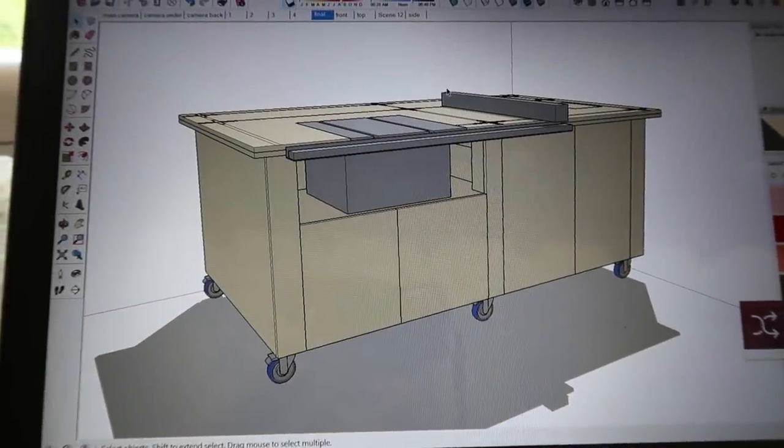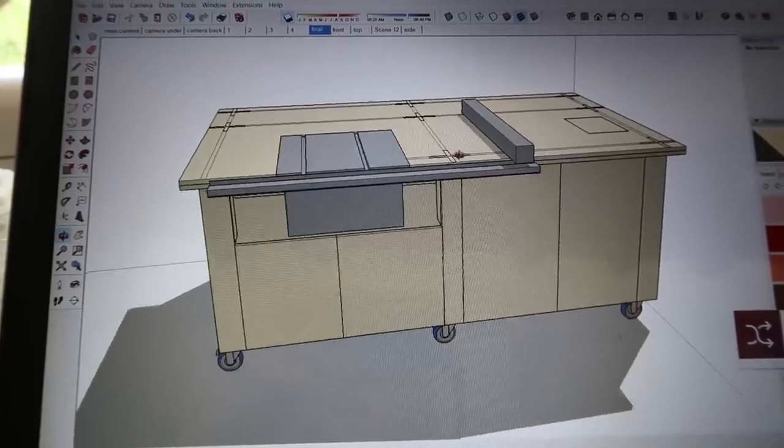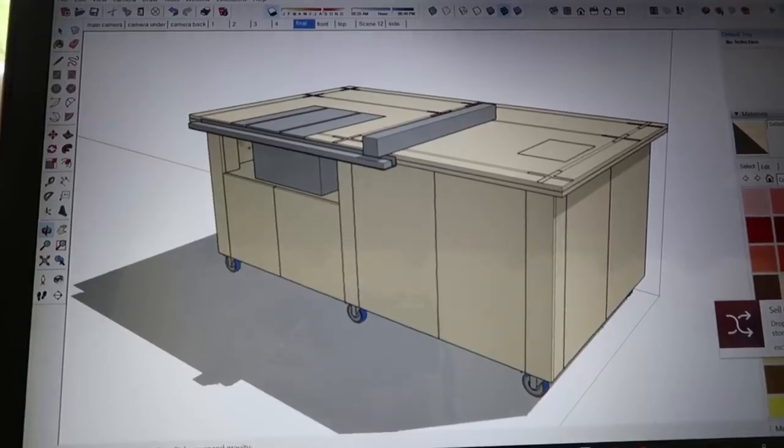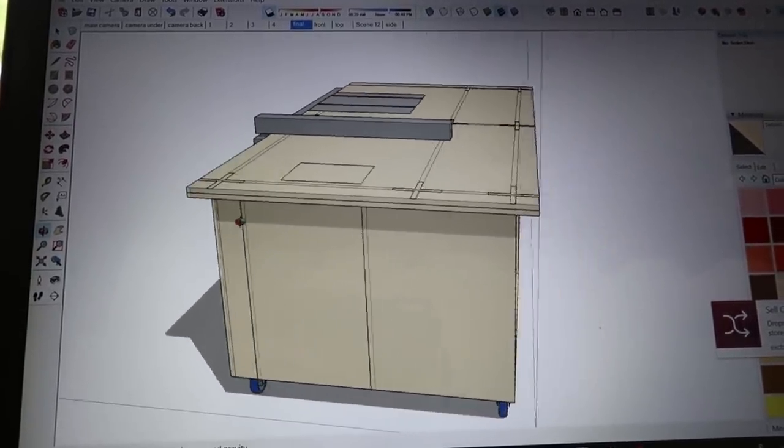Hey Remodelaholics, I'm Justin. Welcome back to our channel. I'll give you a little tour of the design. I built this in SketchUp because I wanted to really understand how I'm going to organize the space of this table saw bench.